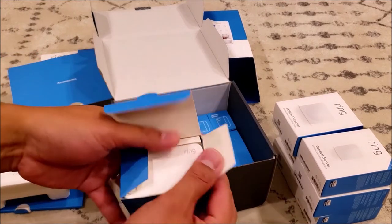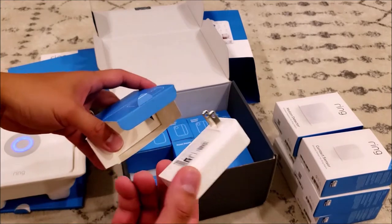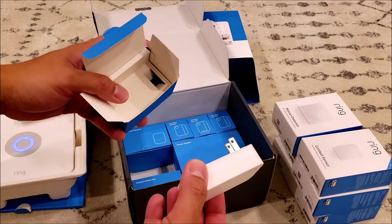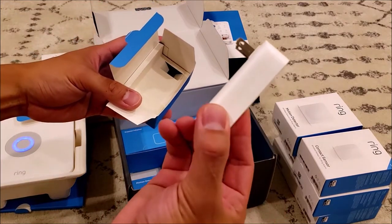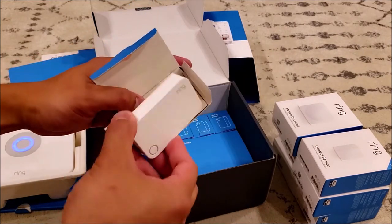Next is the range extender — quite useful that Ring included this piece of hardware. The reason is that not all your hardware devices can always connect to the base station, especially if they are far away from each other. It's great that Ring actually considered giving you a range extender.